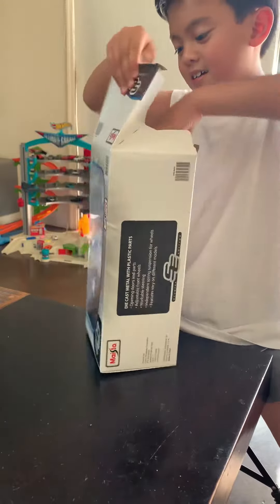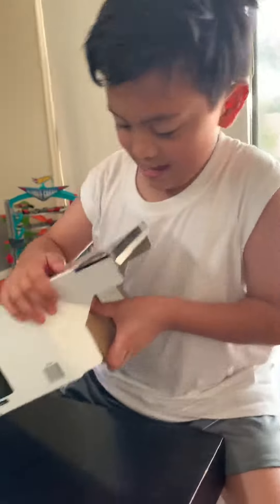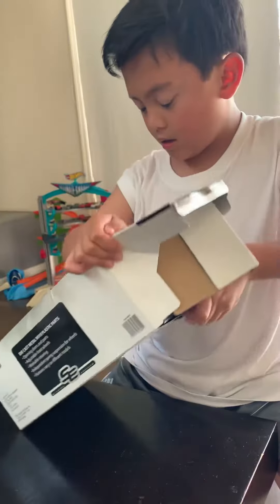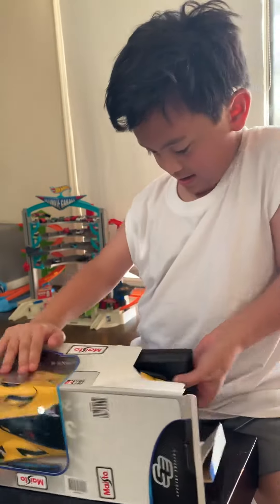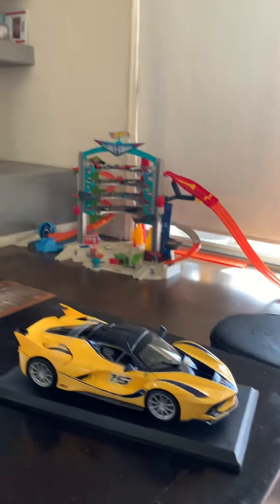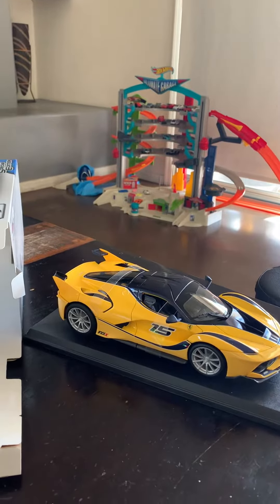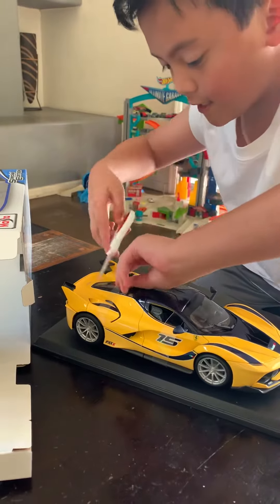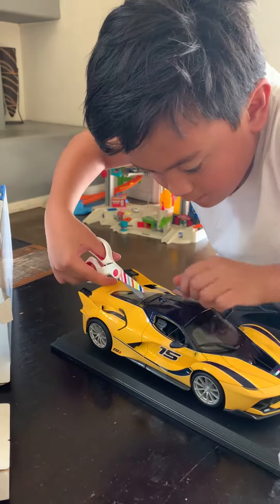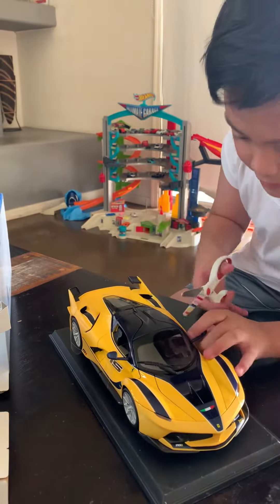Here we go, let's get this baby out of the box. Oh, there we go, we got it. And we need some scissors of course. Let me use scissors. This one we have to cut the truffle cup. There we go, I'm going to cut one in the doors.